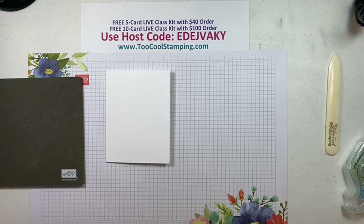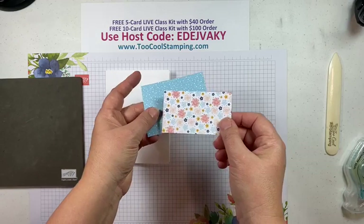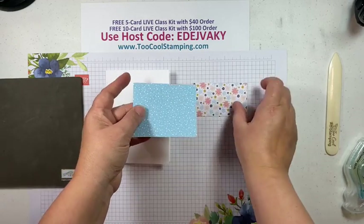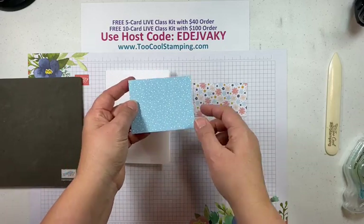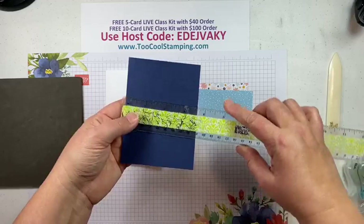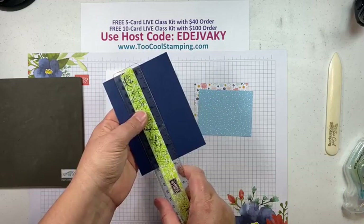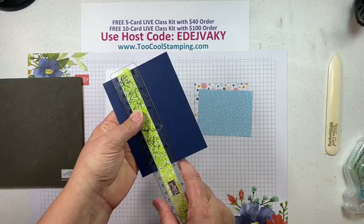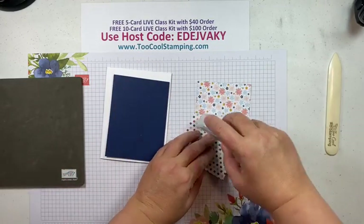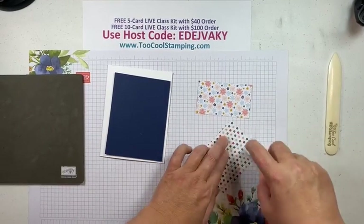We're going to start out with basic white — the thick basic white. I always like to have a thick version because it's a little more sturdy than the regular basic white. It's just the traditional five-and-a-half by eight-and-a-half, scored at four-and-a-quarter. Next I have a couple of pieces of Regency Park Designer Series Paper: one is three-and-a-half by two, and the other is three-and-a-half by two-and-three-quarters. And I'm going to adhere that to Knight of Navy, three-and-five-eighths by four-and-seven-eighths, so we'll have just about an eighth of an inch border around that layer.